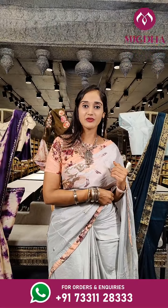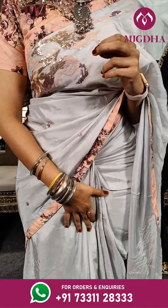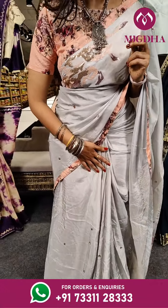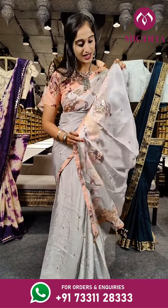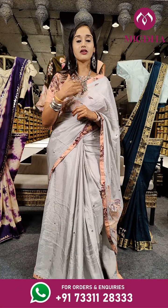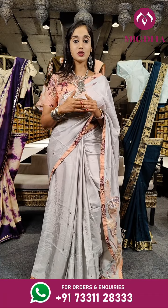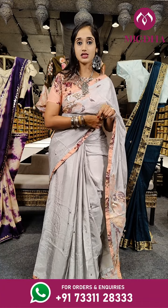Let me explain the saree I am wearing. It's a lighter shade of pastel grey with peach on borders. On the complete saree we have got a very limited design with a beautiful shiny sequence work. This is a ready made blouse. We have all ready made blouses for the sarees in this session, and we have also got one or two belts for the sarees.